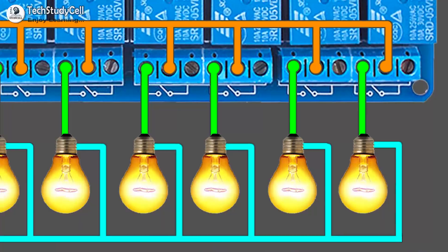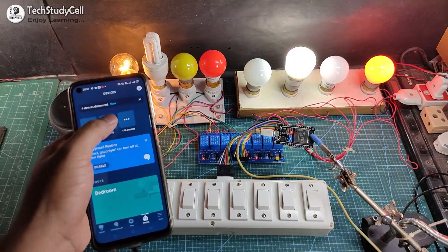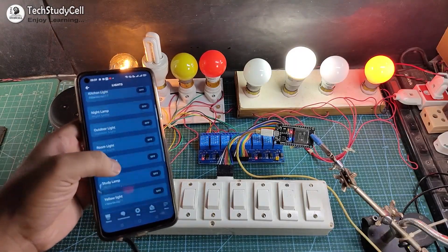During the video, I will share the complete circuit diagram and the code for this project, so you can easily make this project after watching the complete video. So let's get started.